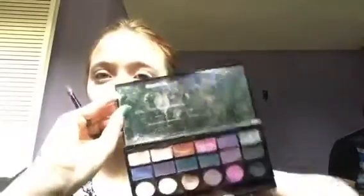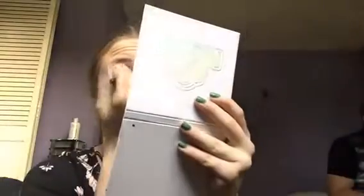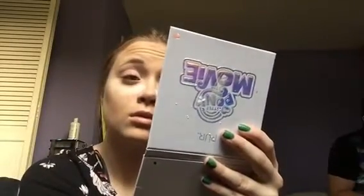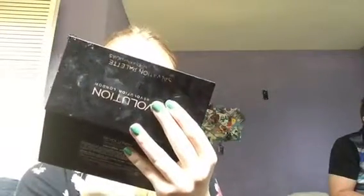Then we're going to use this Revolution palette with multiple colors. I'm going to use the second to last one, blending it over my eyelids. Now I'm going to use the My Little Pony makeup palette and use the brownish one, putting it over my other eye stuff to make it darker. And then I'm doing the other side. Back to the Revolution palette using the tannish one, putting it on my face.